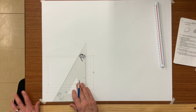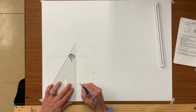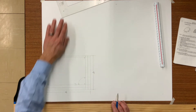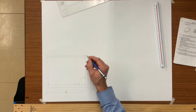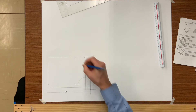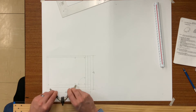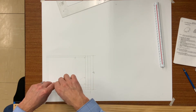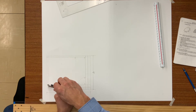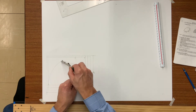Now at point F, draw a perpendicular line up to point G. Now with your dividers set from point F to C, draw an arc to reach point G, which will establish your heel radius.